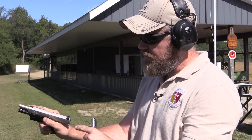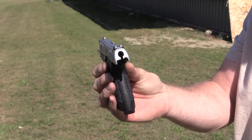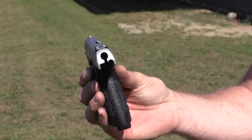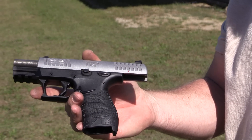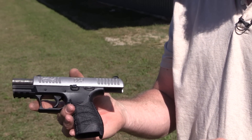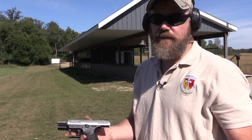The sights are pretty minimalistic — a three-dot arrangement, not night sights. I do plan on putting night sights on it when I can find some. The operation of this gun is very unique. There have been other designs in the past using this particular method of operation, the most notable of which was built by H&K. Let's take a look at that little pistol.